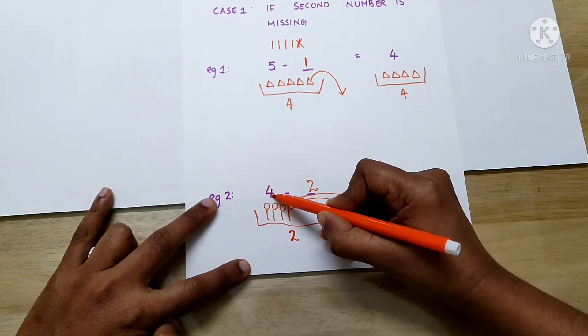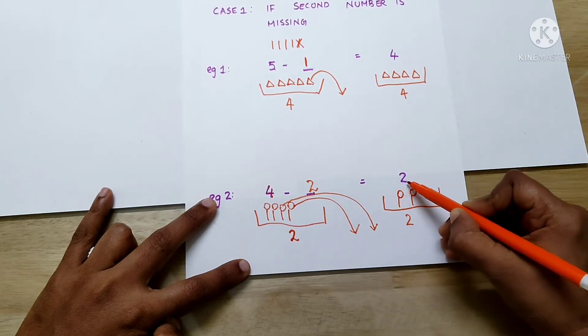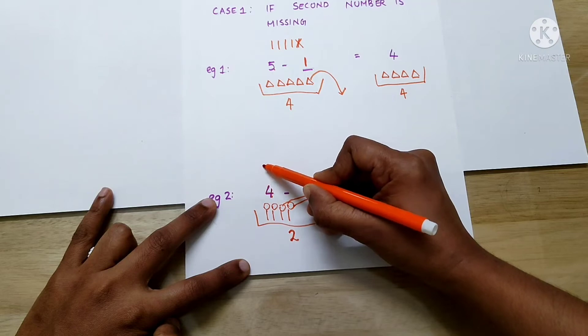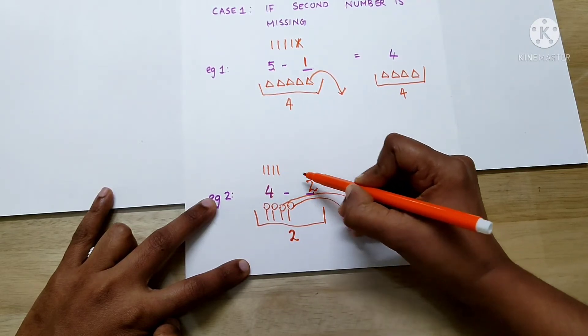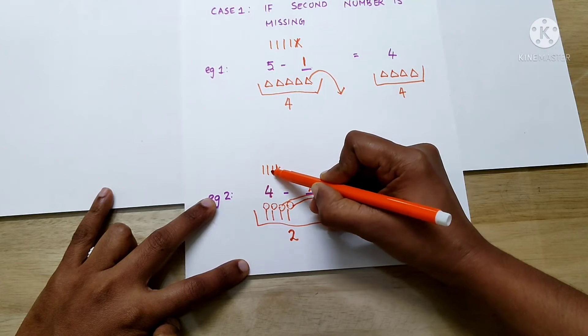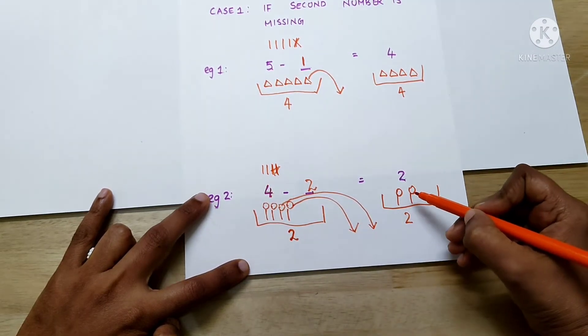There were 4 lollipops in the basket. We took away 2 from the basket and got the answer 2. Let's check the answer: 1, 2, 3, 4 minus 2 — how many are left? 2. So, the answer is correct.